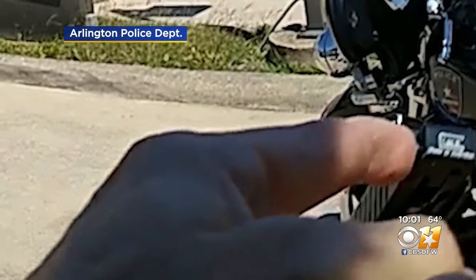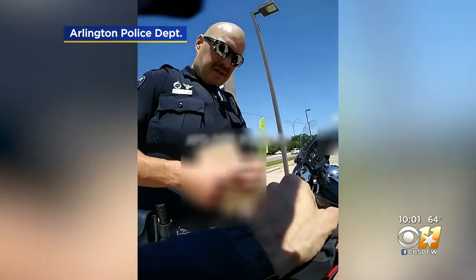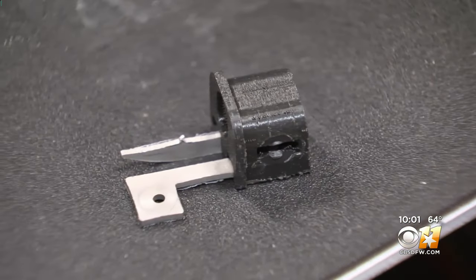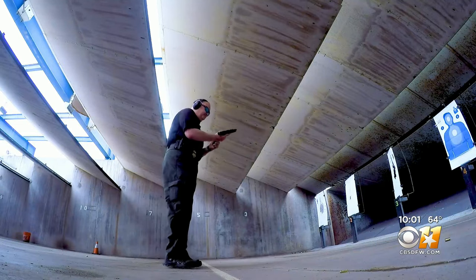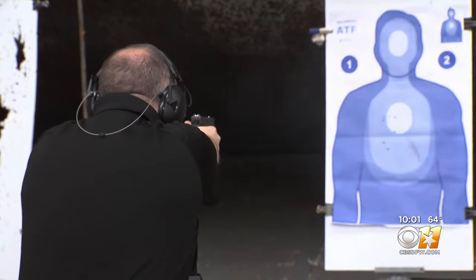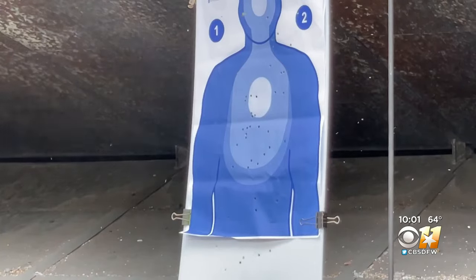North Texas police officers have reported finding more of them, both on the streets and advertised on social media. You name the social media platform and they're advertising these things for sale. But the bigger fear, federal officials say, is that these small illegal devices that turn handguns into mini machine guns are being made right here in North Texas.